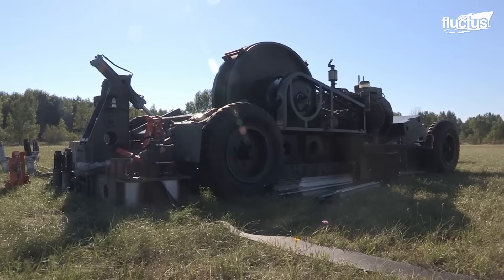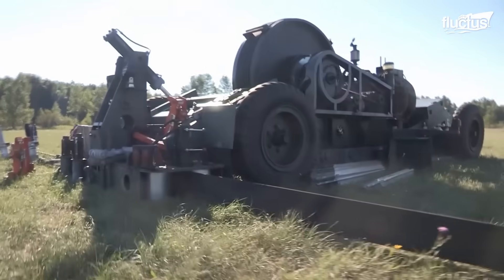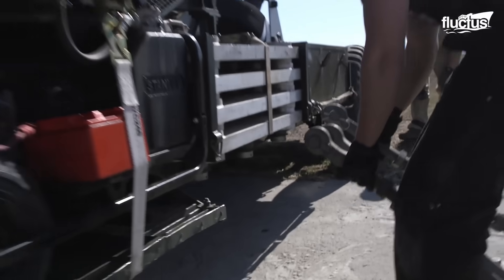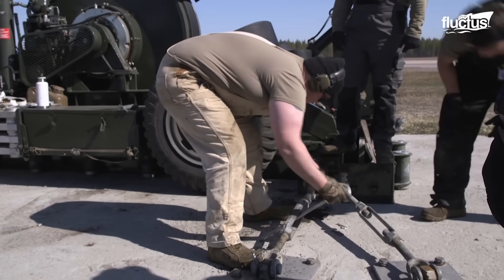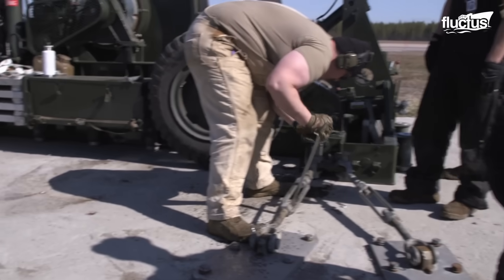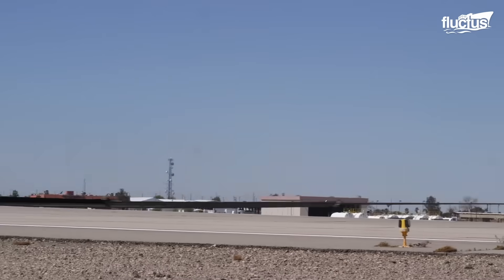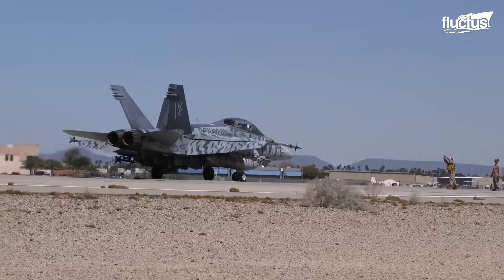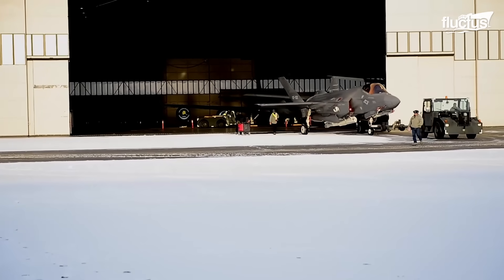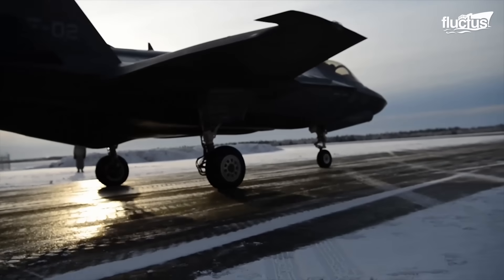The mobile BAC-12 system can be installed on soil, asphalt, and concrete. The trailer that carries the arresting system is anchored to the ground via its anchor points. Just like the reliable safety mechanism of the BAC-12 on compromised runways, pilot training for operations on contaminated runways remains a staple for mission readiness. The U.S. Air Force tested their F-35A multi-role fighters in icy conditions and proved the ability of the fighters to operate there.